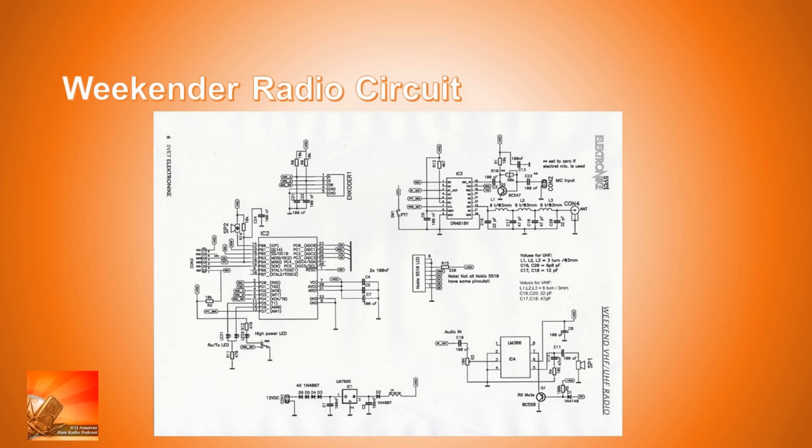The radio uses an LM386 as an audio amplifier, which is perfectly acceptable. It has a mute circuit on the audio amplifier so when you go to transmit it mutes the audio from the receiver. There's another part of the circuit used for the display, driven from the microcontroller using an old Nokia phone display, which works very well. The DRA818U RF module has a PA output going through a low pass filter, a microphone input circuit, and sections showing the microcontroller connections.